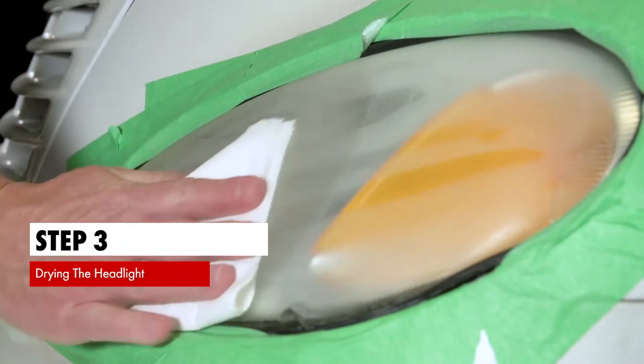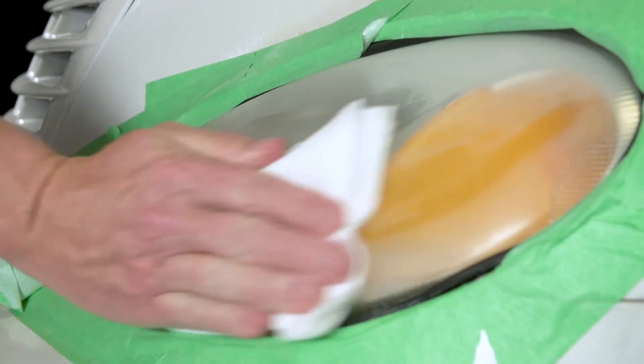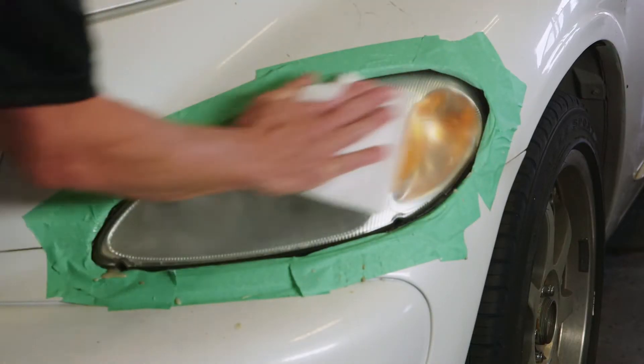Step 3. Take one of the provided lint-free towels and thoroughly dry the lens surface and all of the surrounding areas of the light.